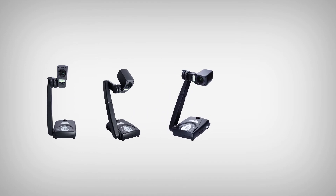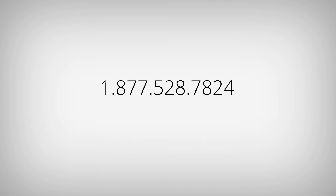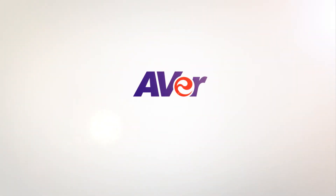This concludes our guided tour video on the M70HD. If you encounter any difficulties during your setup, please feel free to contact Aver's technical support team at 1-877-528-7824 or visit us online at averusa.com/education. Thank you for watching and choosing Aver!